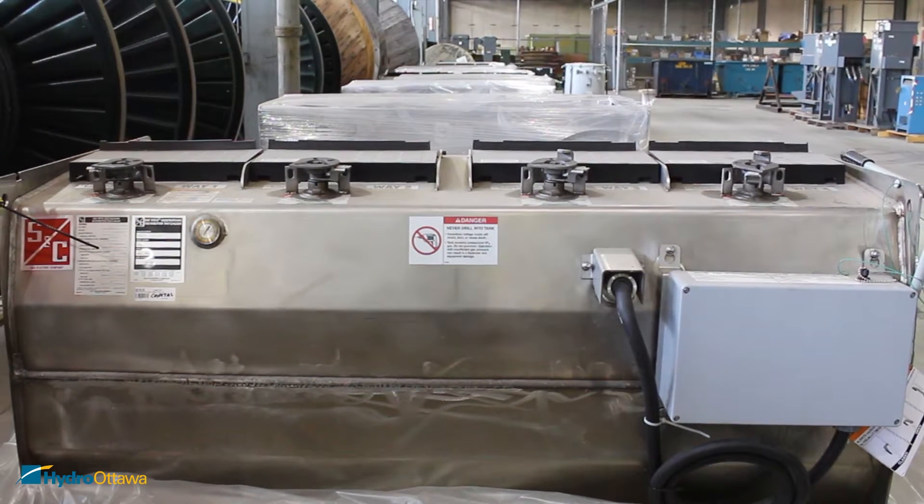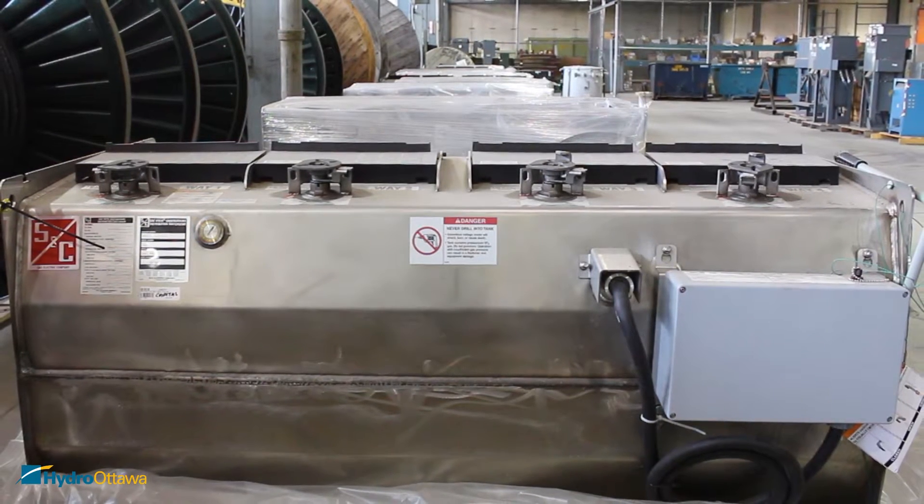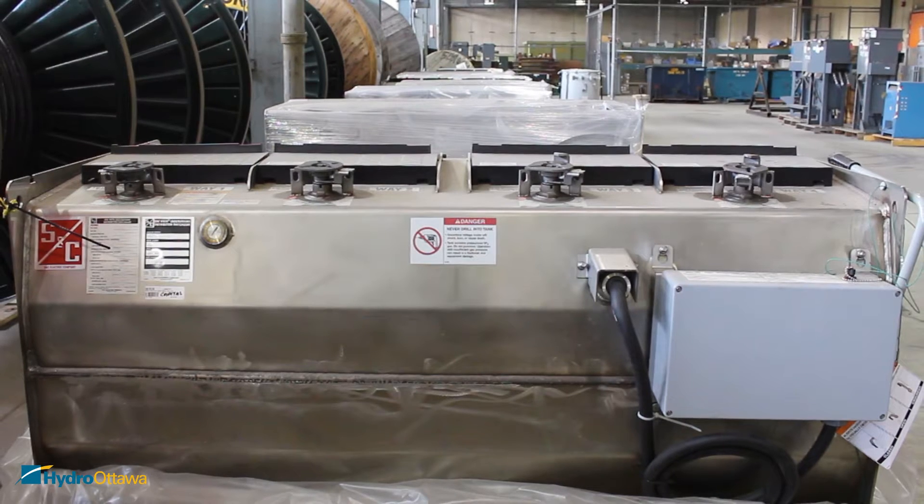Today we'll be learning how to operate the S&C Vista, but first let's go over the safety precautions prior to operating the equipment.